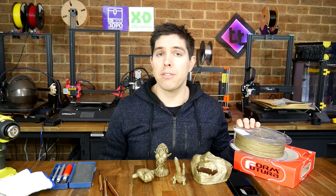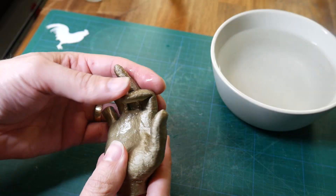Today we're testing this 3D sculpt filament that you can heat up after you finish printing to sculpt it like clay.